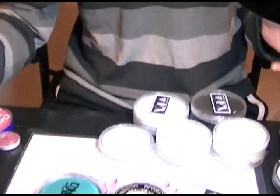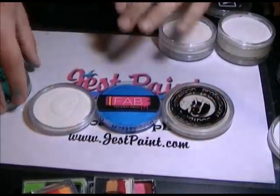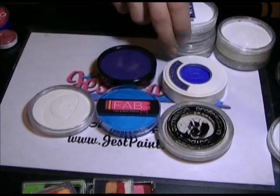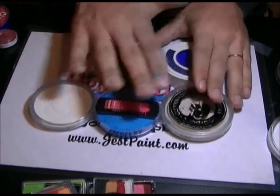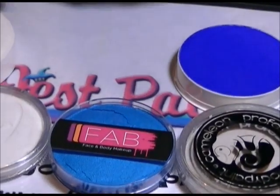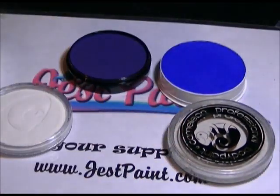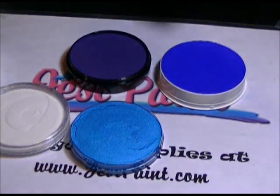Now let's compare different brands: a Fab, a Chameleon, a Wolf, a Kryolan, and a Paradise — all next to each other. Let me take the lids off the Kryolan, Paradise, Fab, Chameleon, and Wolf so you get a better idea of the paint.